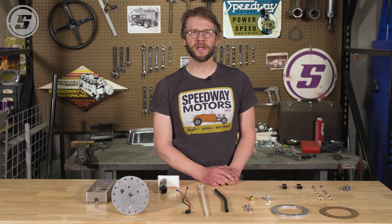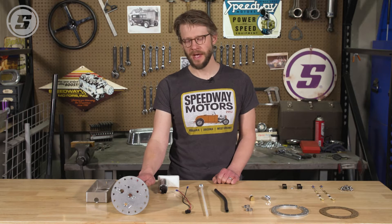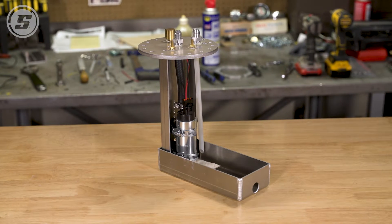Hello everyone, welcome to Speedway Motors Tech Talk. My name is Joe and today we're here to assemble one of our universal in-tank EFI fuel pump modules. These are really great for any kind of late model EFI swap, especially like an LS swap that you're doing. It's a great budget-oriented in-tank pump.